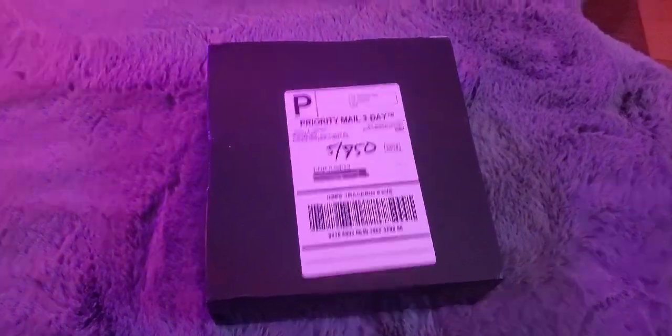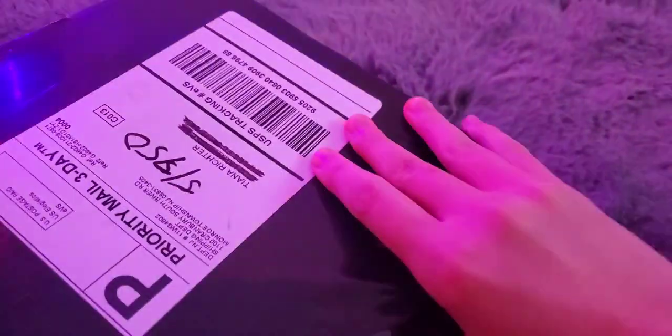I got the package here. It doesn't look like it's been manhandled or anything, luckily. I'm going to open this - I'm not sure, I'm going to go grab some scissors. It feels like they gift wrap it, which is kind of cool. It feels like I'm opening a present almost.